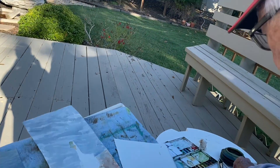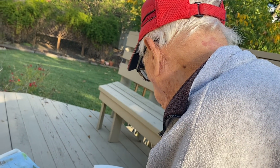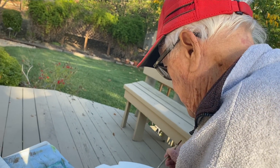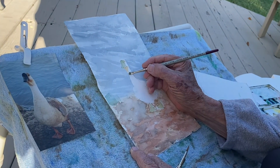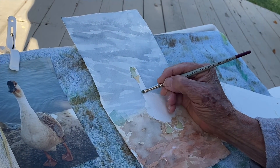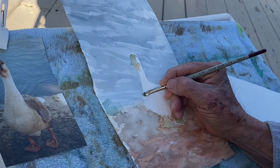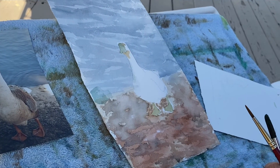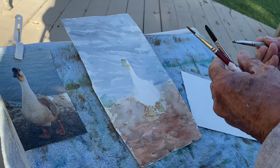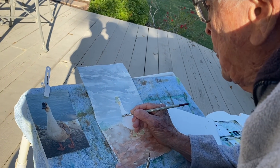And what I'm doing now is putting in the details of the duck. I'm going to scrub out some of this paint here that shouldn't be there. That's with my little scrubber. The scrubber is a hard bristle short brush, and you can scrub the paint out with it.